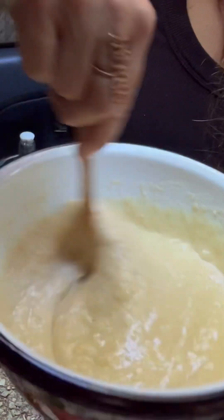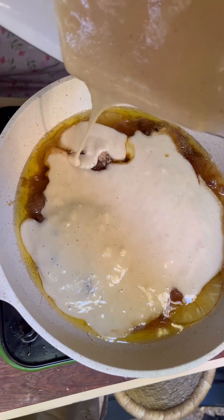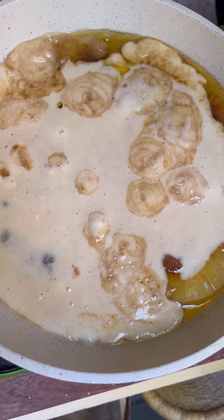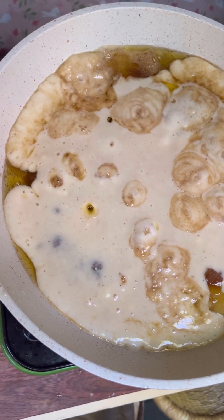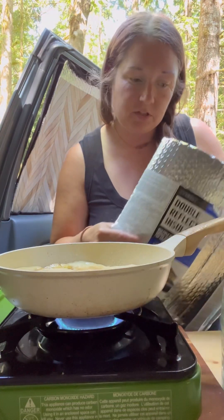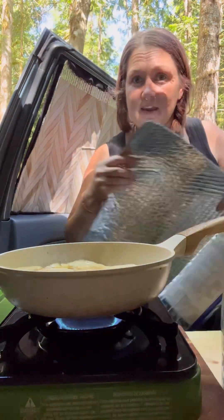I'm just going to pour it on top and hope for the best. I might have used a little too much butter — not the first time, but also not the end of the world. I don't have a lid for my pan so I'm going to try using the rest of my Reflectix and roll it out like a lid. Hopefully that'll keep the heat in and make it like a cake.